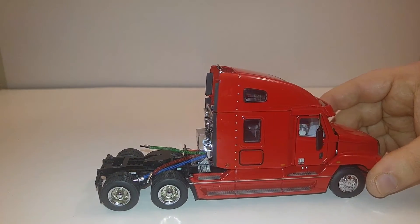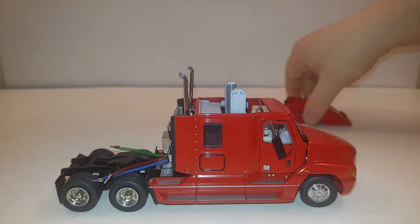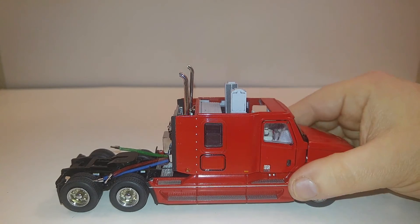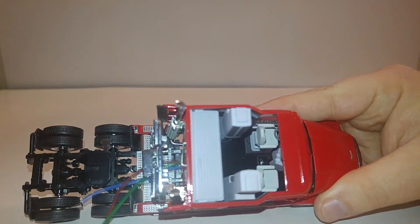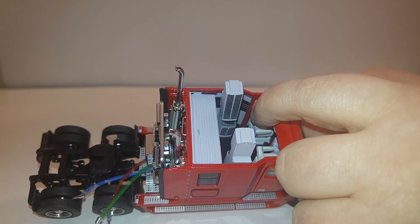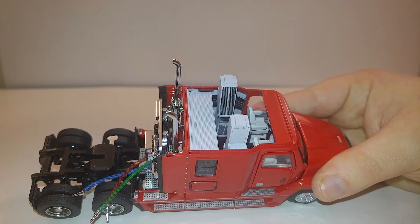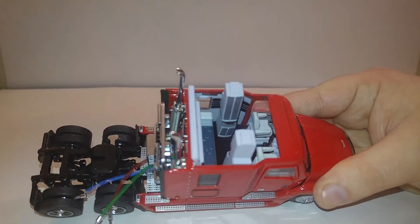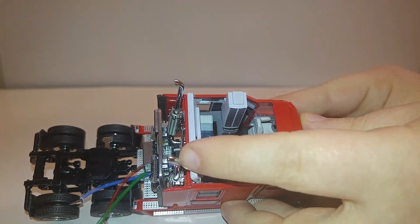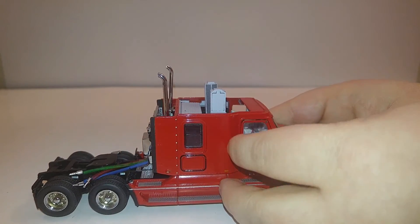So this is a sleeper truck. Let's take the top off and see what's inside — I'm going to remove the mirrors just to prevent them from falling out. Inside you can see the driver and passenger seats, which are air ride suspension and go up and down. Here's a really nice feature too: pop that open and there's your bed. Really, really nice by S.W.O.R.D., very very nice.